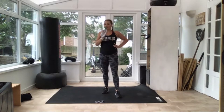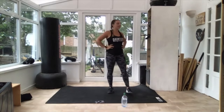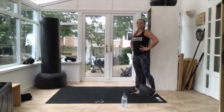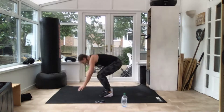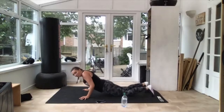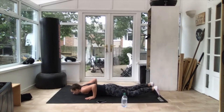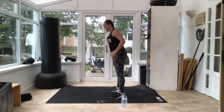Next one is burpees. Again, if you can go all the way down on your tummy, get all the way down. 10 seconds and your burpees. Get ready, three, two — off you go! Either out and back in, or all the way down before you get up. Come on, as many as you can. 10 seconds. Three, two — and relax. Good.